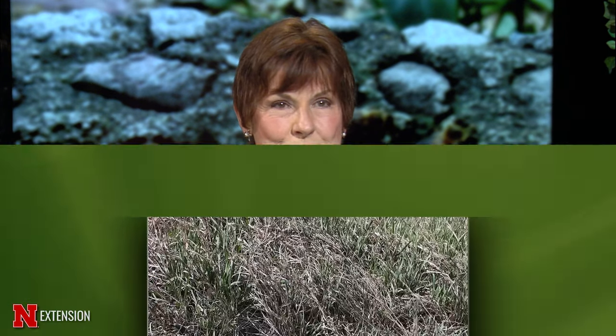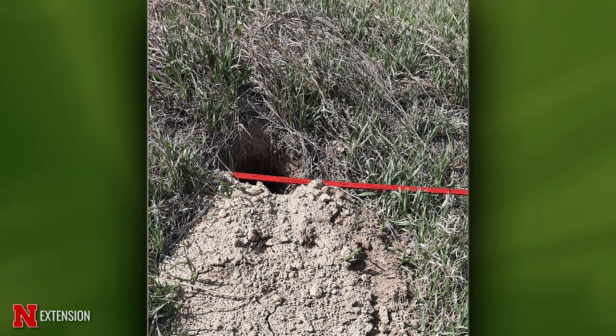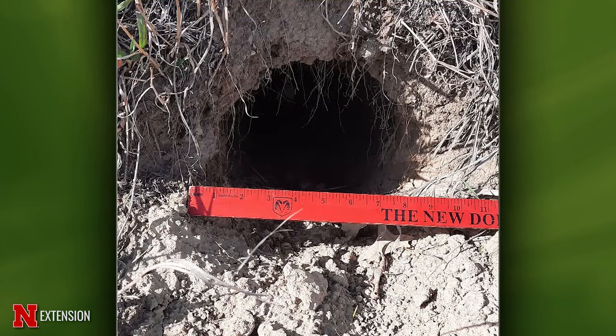Dennis, you have three questions, two of which are very related. Your first one is two pictures from Ashland — she wants to know what animal is digging these holes and has had an increase this year. This is either a Franklin ground squirrel, or if you're near a farmstead, it could be a rat. If the hole is less than five inches it could be a ground squirrel, but if it measures eight inches — which it does — then it's a woodchuck. They don't chuck wood, they dig holes.